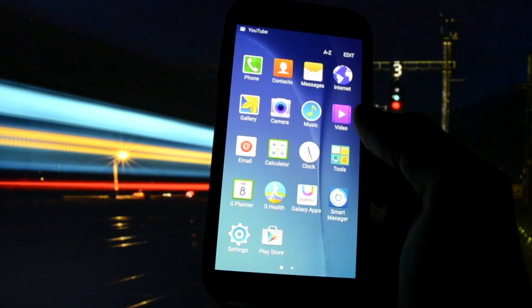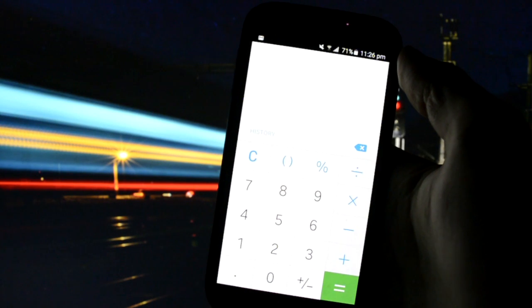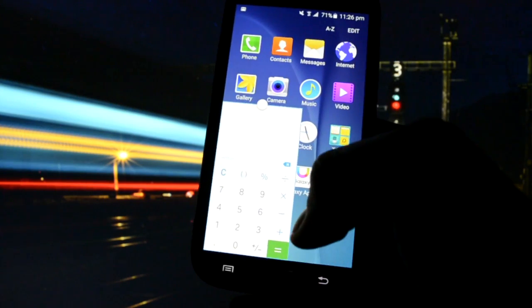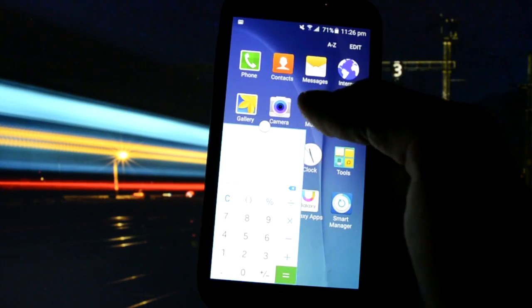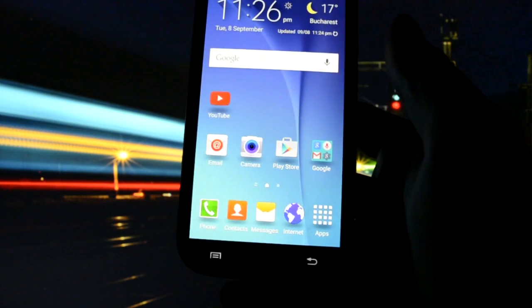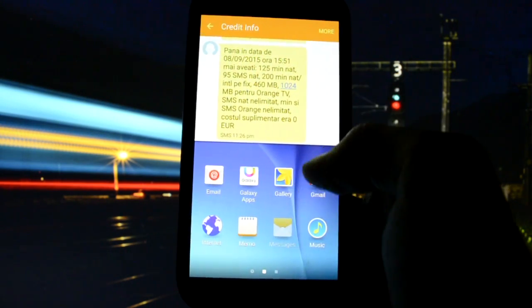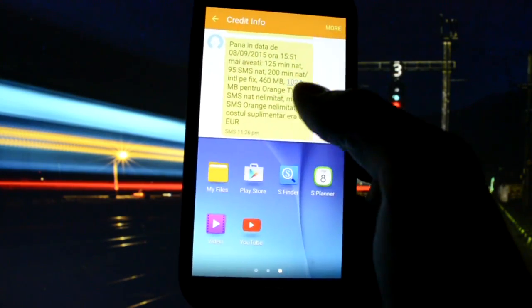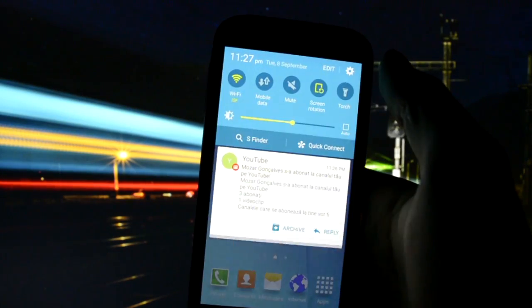Multi-window is working — actually pop-up window is working. You can drag from this corner like this and you'll have a pop-up window. It's not always the best way to open multi-window though. You can also open it in multi-screen like this, and then open another app — Messages again, or My Files for example. So multi-window is perfectly working.